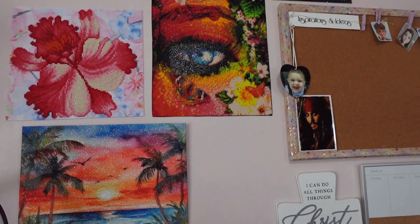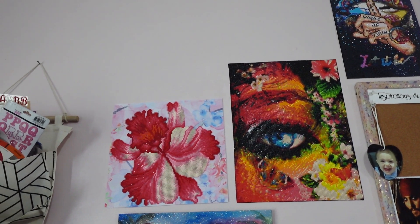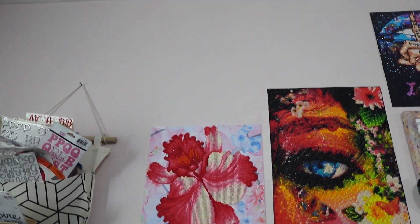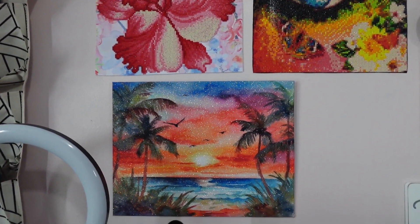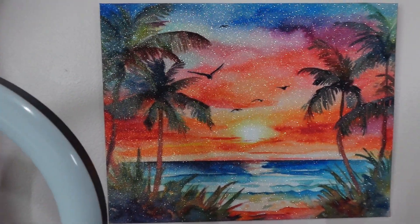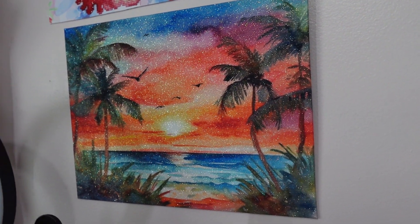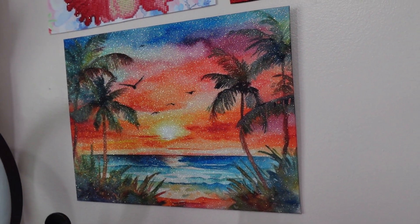I started adding my diamond art up here — I just like the way it looks and I have room to add more things. Here is the glitter canvas that I did in my last tutorial; I love how it looks. The light isn't even capturing all the sparkle — I absolutely love it.